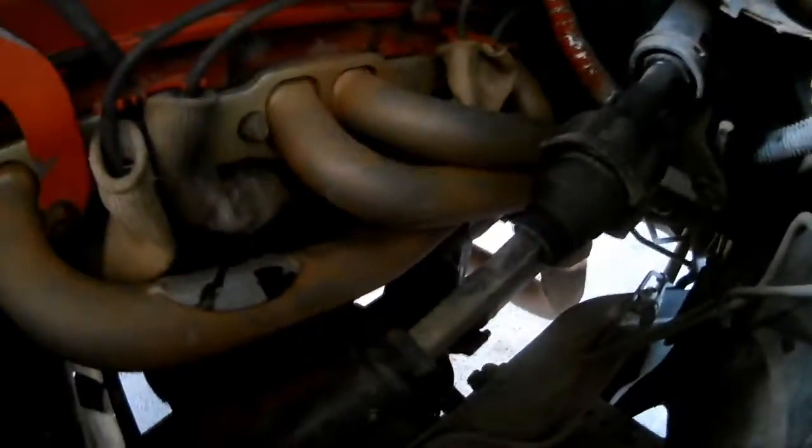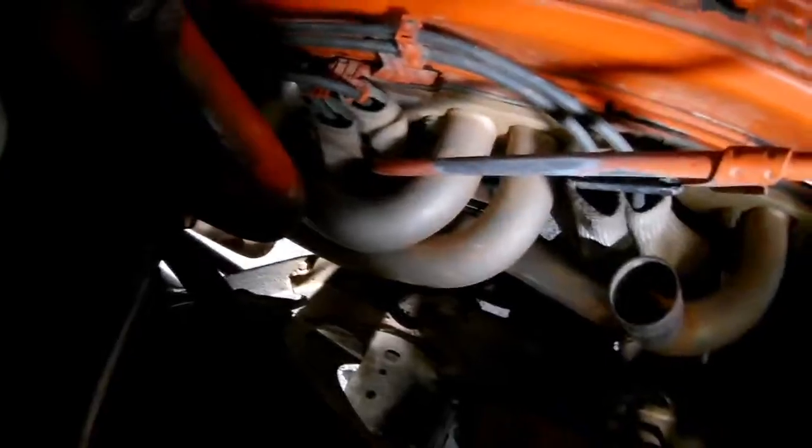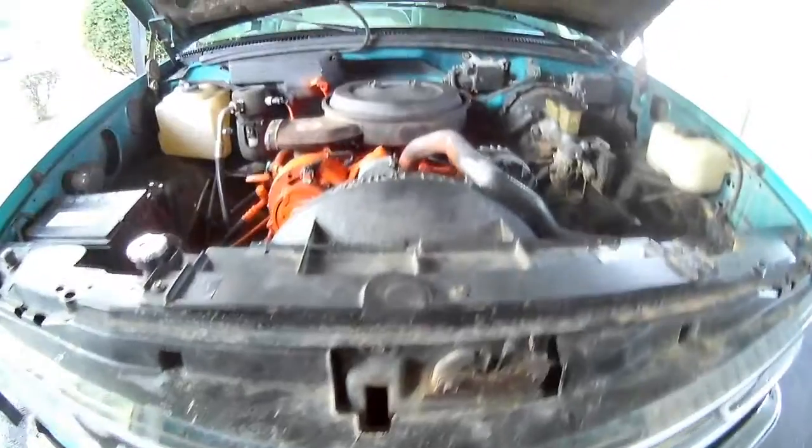I tried using paint stripper and sanding it down a little bit. It does have headers — JBA, I think that's the brand. The main thing I really want to get done is fixing that motor and making it not entirely orange, because that just looks ridiculous.